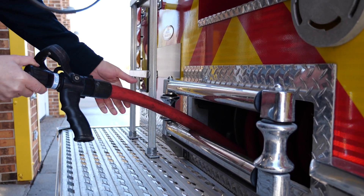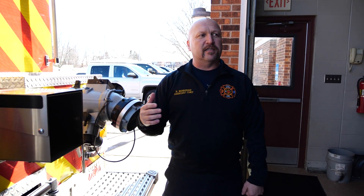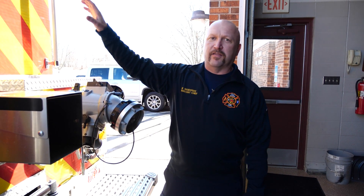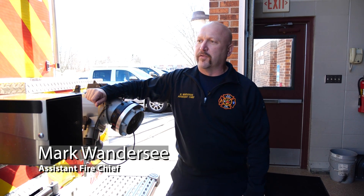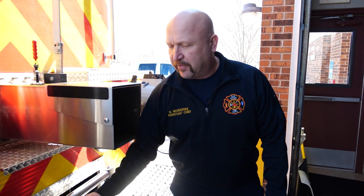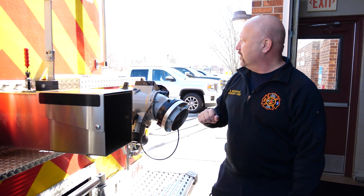Just like on our engines, we've got our trash line here. One unique thing about tenders is we can use these in lieu of a fire engine on smaller scenes — car fires, things like that. You'll see on the side the fire hose that we do bring with us. But again, this is primarily used to put out small trash fires, grass fires, and to do that bulk decontamination that we talked about last time when we discussed the engines.